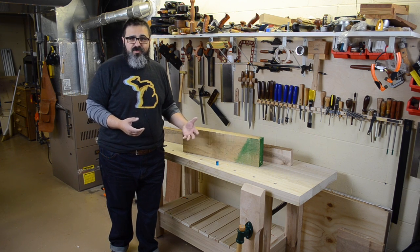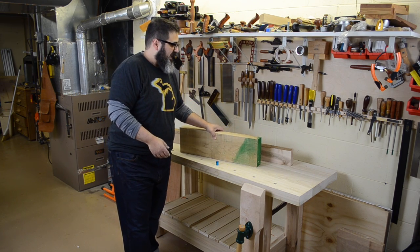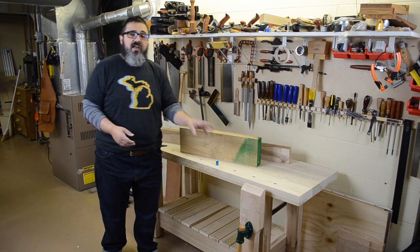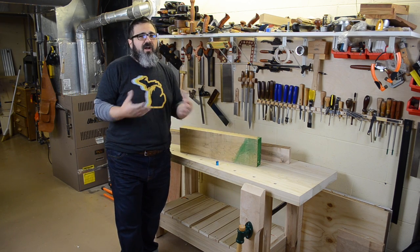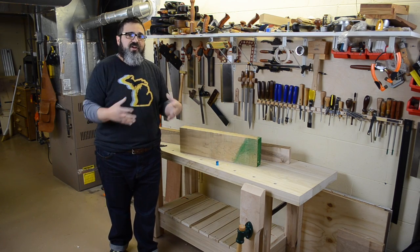Probably the most common question I'm anticipating about the workbench is what is it built from. I actually chose to go with two materials: 10-quarter poplar and 8-quarter maple. The poplar was used for the top and the base, and then the legs and the vise were actually made from the maple.